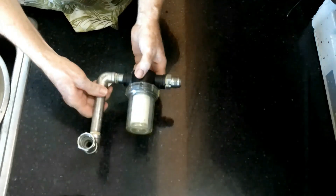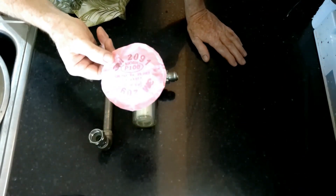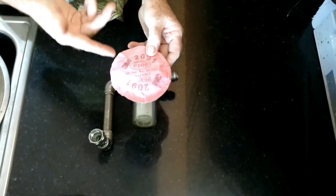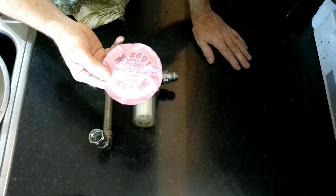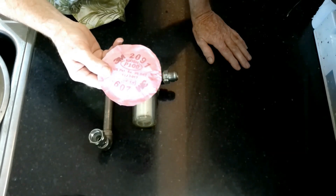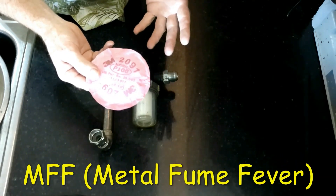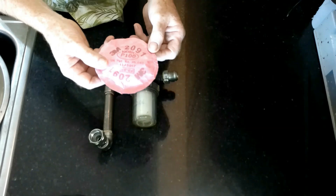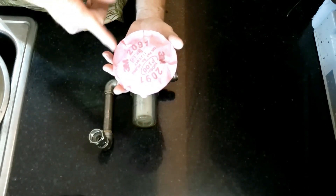Another company that makes freeze dryers actually ended up using this type of filter inside their freezer chamber to help filter out microparticulates. This is actually a respirator filter — the same filter I use with my respirator when I weld on anything that has zinc. For those who are welders, if you weld on anything with zinc, you can end up producing a gas that causes what we call welding sickness. This 3M filter does a really good job filtering out microparticulates.